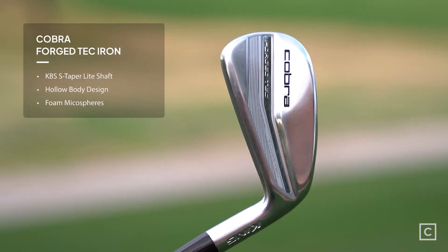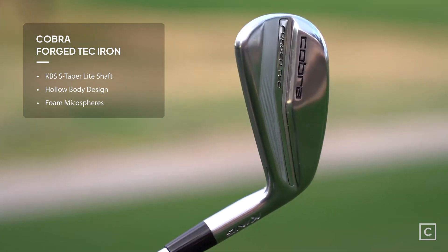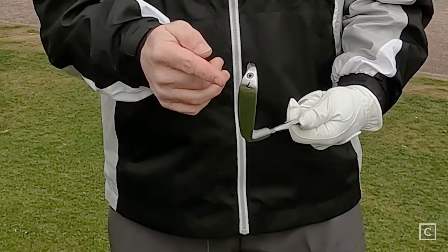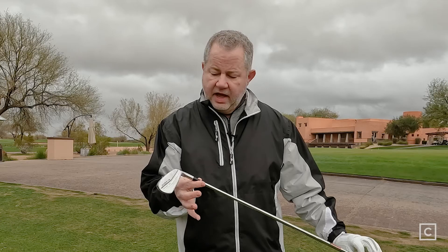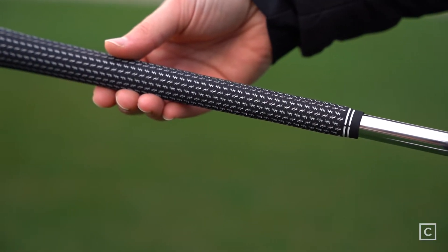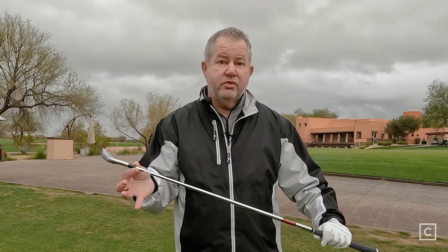Cobra claims that this club is more forgiving because it's a hollow body. It is designed like a muscle back forged blade. Because it's hollow and it has micro spheres inside the club — as you can see, there's a port here — it's very forgiving, and I just hit this club and it is what they claim it is. This is a 7-iron, and it came with the KBS S-Taper light shaft. My first impression is that it looked like a blade, like a player's iron, but it really has the feel of a game improvement iron. So it's kind of the best of both worlds.